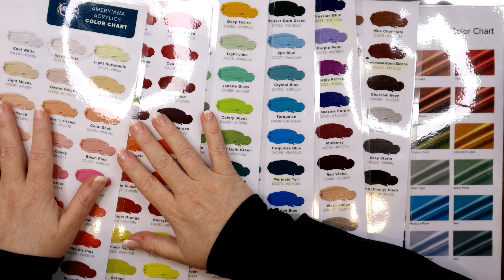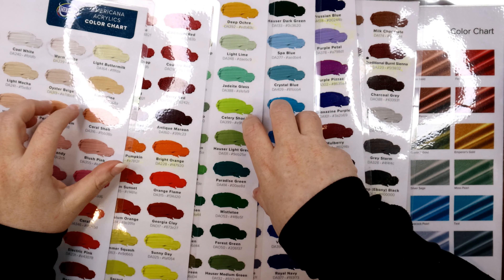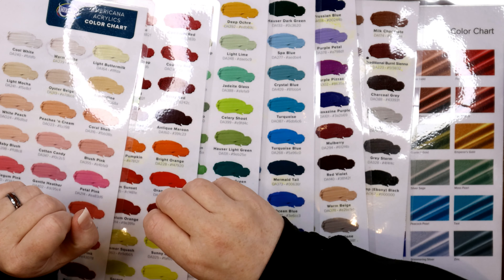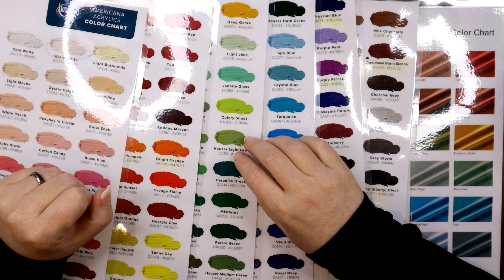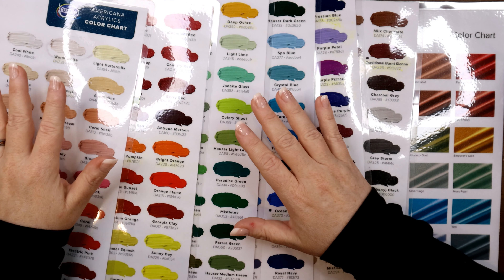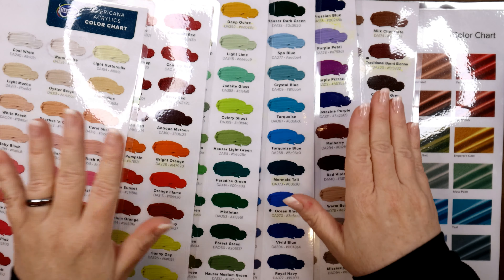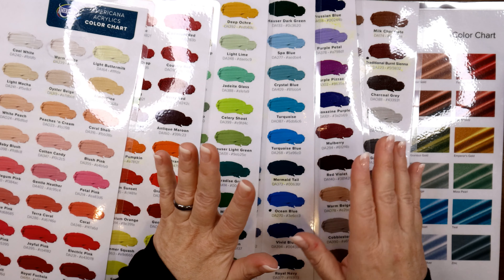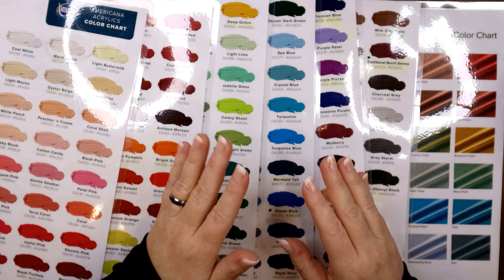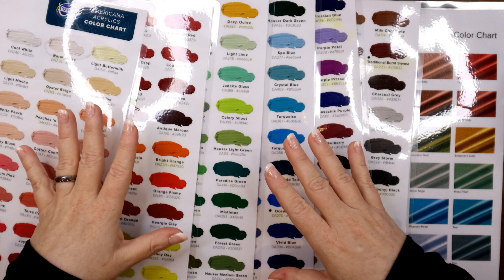It's nice to go to the store because at least in my state, these are only about a dollar a piece. If you go to Michael's or Hobby Lobby, those are really the main two go-to's in these states. It's better than going on the actual website because the website is about $3 a bottle, so you're saving yourself a great deal. So if you need to do a haul, I suggest going to the store and purchasing them.